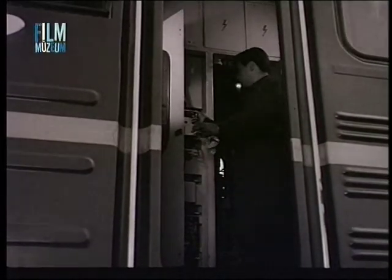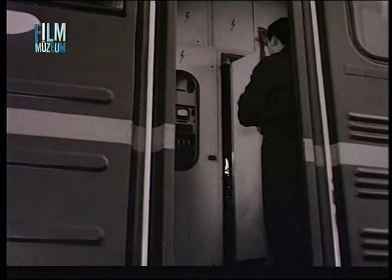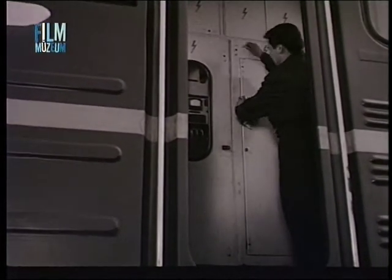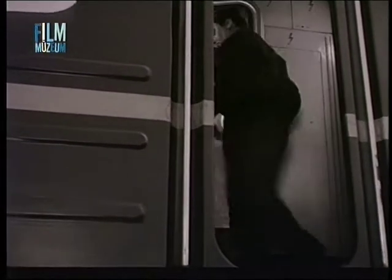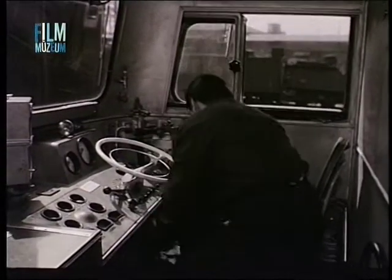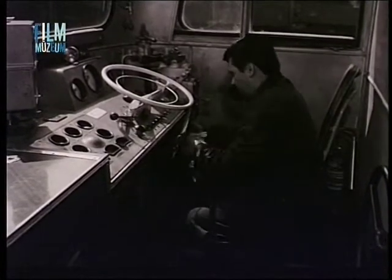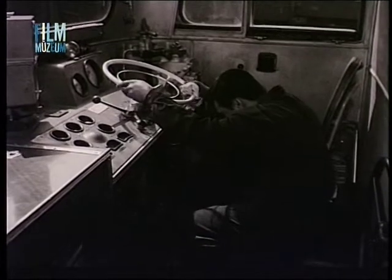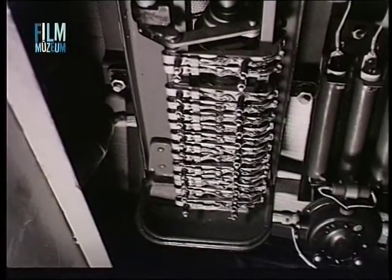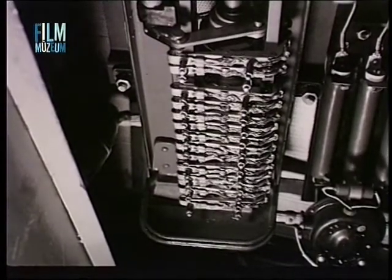A nagyfeszültségű készüléktér vizsgálatának befejezése után a vezetőállás ellenőrzése következik. A vezetőálláson a menetszabályozó és az irányváltó akadásmentes mozgását vizsgáljuk. A menetszabályozó helyes működéséről mozgatás útján győződünk meg. Figyeljük meg az érintkező ujjak felfekvését.